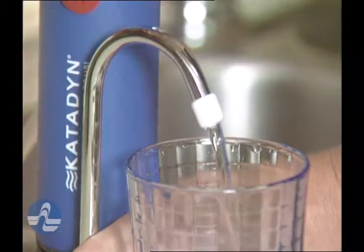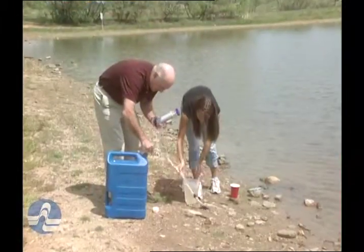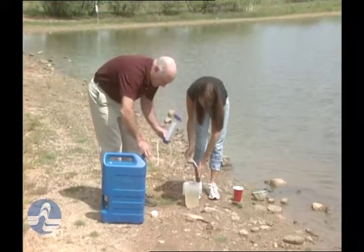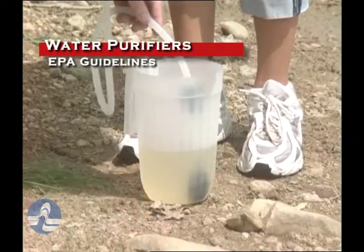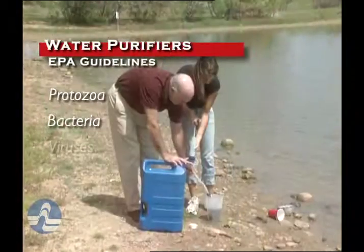The Environmental Protection Agency has established guidelines for water purifiers. These are water filters which eliminate almost all harmful microorganisms in each of the three categories: protozoa, bacteria, and viruses.